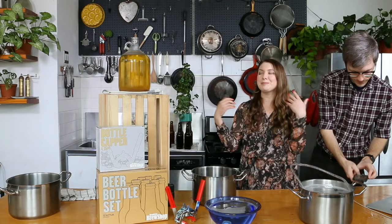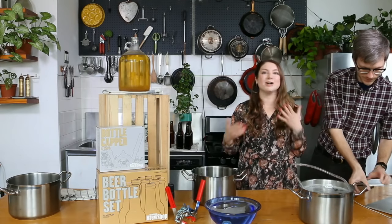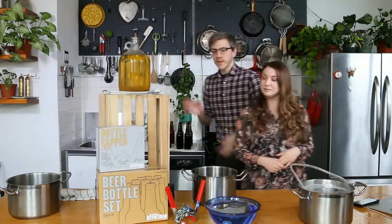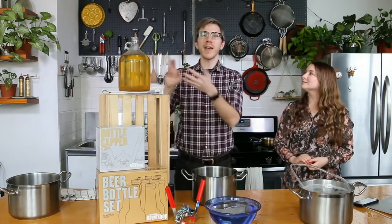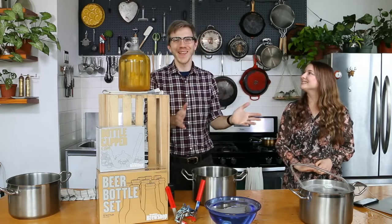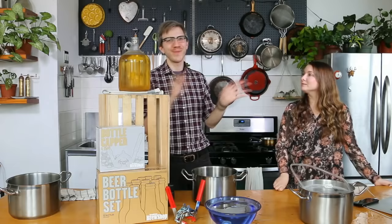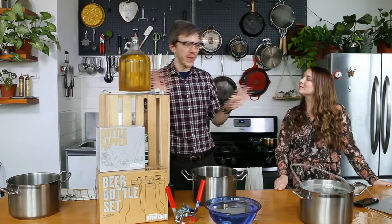If you have any questions, you can even just send us a picture of your fermenter — we'll eyeball it for you and give you a good idea of where you should start. Send us a message on Facebook, Instagram, or Twitter. We like answering any questions you have, so always send them over to us at Brooklyn Brew Shop and we'll help you out.